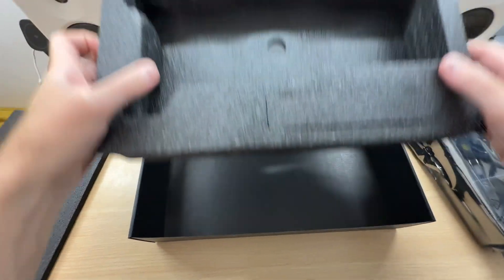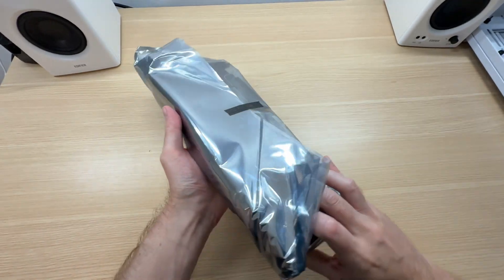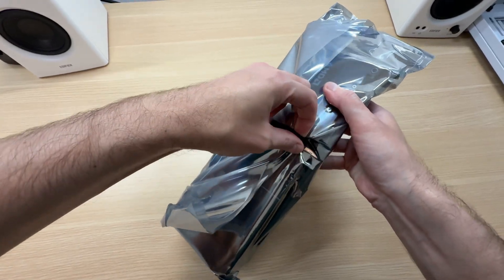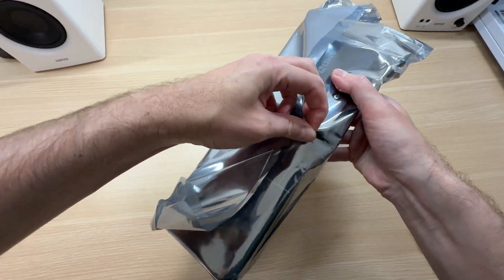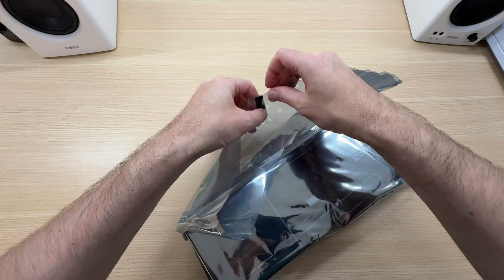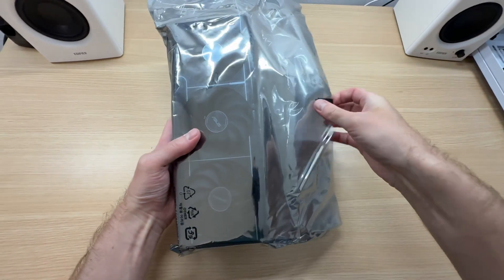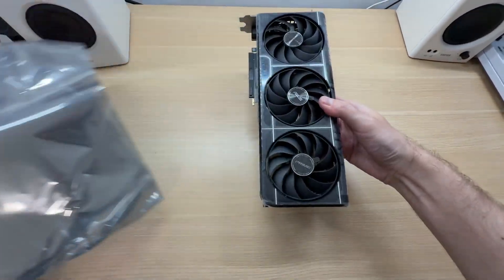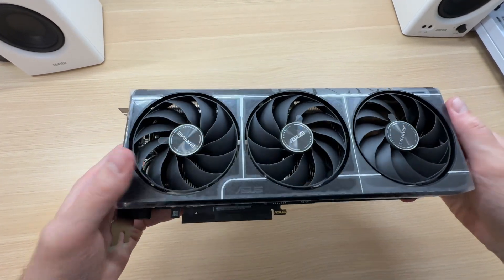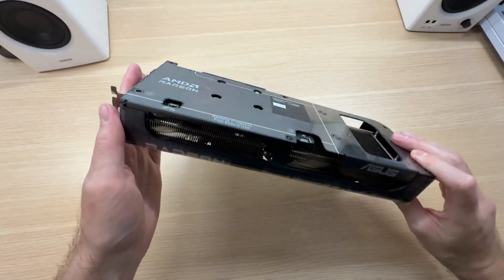There are no accessories here, just the graphics card. The card comes in a standard plastic bag sealed with a piece of tape. I can't believe this is an MSRP model.